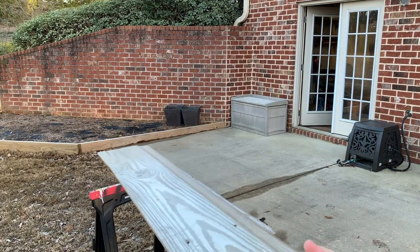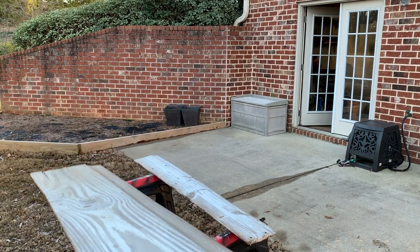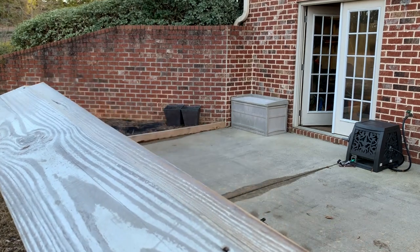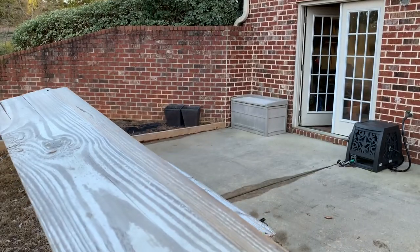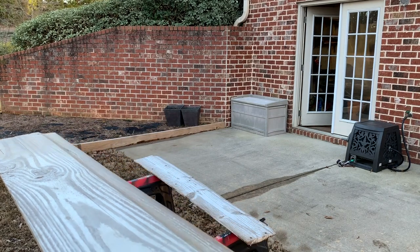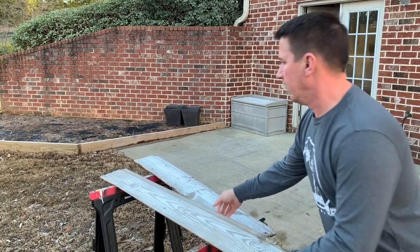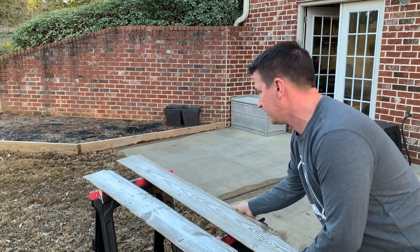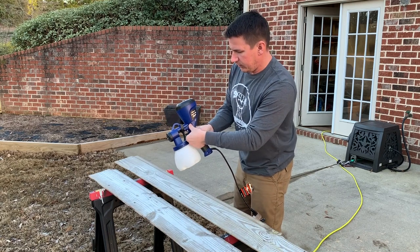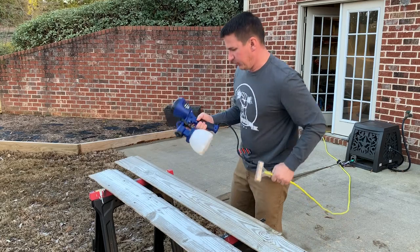Since it's cooler here in Georgia I took the pieces inside and let them dry for about an hour, and hopefully you can see that it's got a nice satin finish on the boards. It looks like it coated really well with one coat, but I'm going to add a second coat just to make sure it didn't miss any spots. Since it's coated pretty well already I'm going to turn it down a little bit more because I just need a really light coat to make sure it didn't miss any spots on the boards.